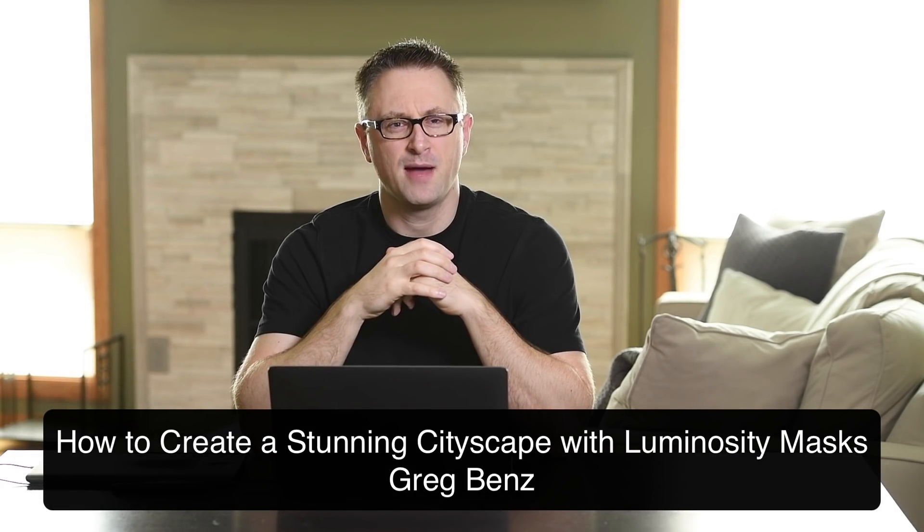What's up guys, Greg Benz. Today I'm going to show you a complete luminosity masking workflow for one image, starting with a pretty dingy looking RAW file and ending with a beautiful sunrise image of the lovely city of Amsterdam.